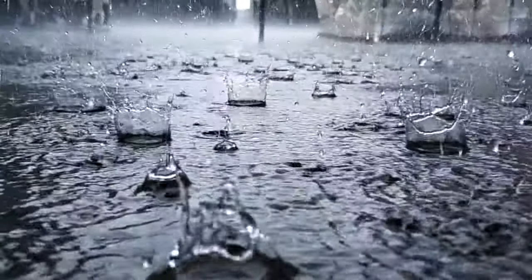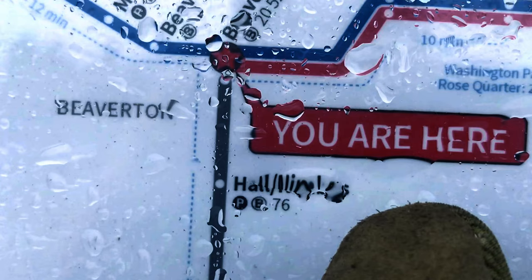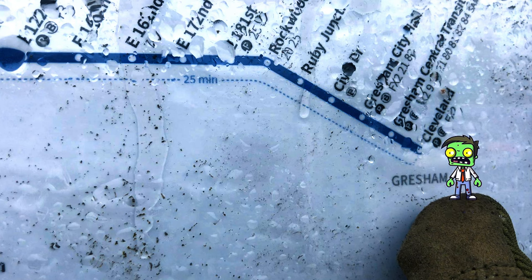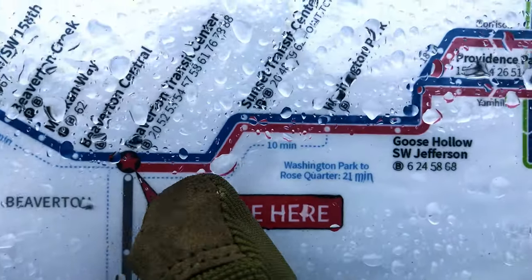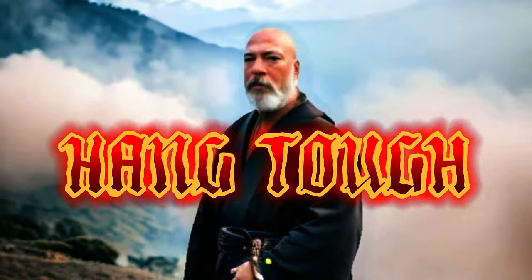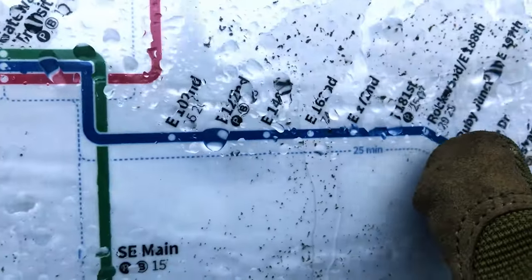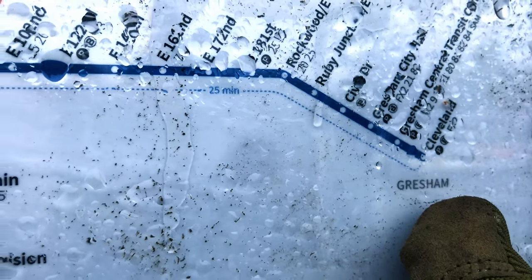Staying dry and warm is priority number one. Study the maps of your local transit system. Starting at your current location, find the destination with the longest travel time that doesn't require you to deboard or transfer. This ride here takes four hours round trip via train. Listen to music, read, or watch a video. Stay alert and don't fall asleep. That's four hours of being off the street, warm and dry. Rinse and repeat.